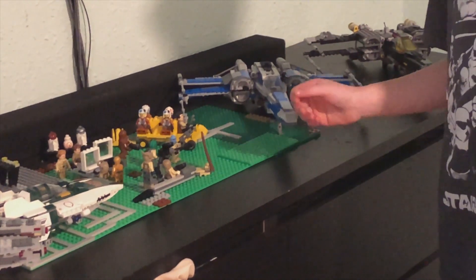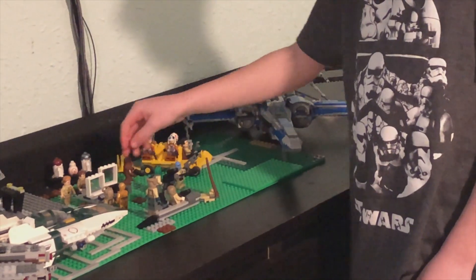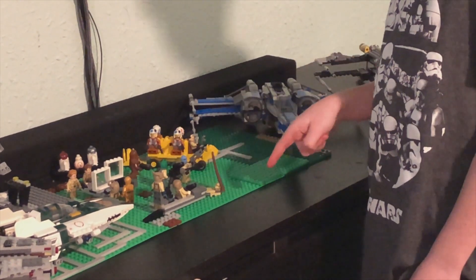I don't know what to call it. I put some little computers right here, there's some Generals, there's Resistance Troopers.